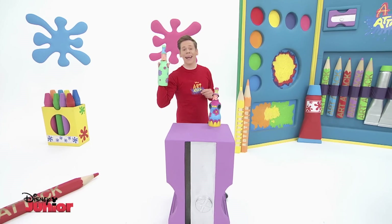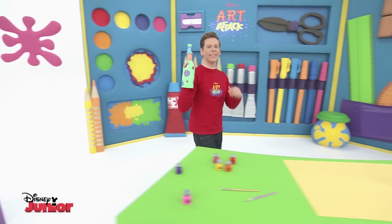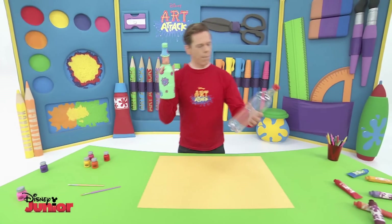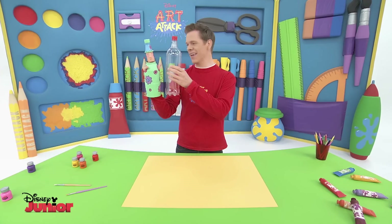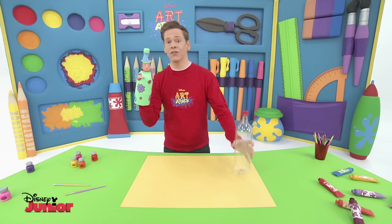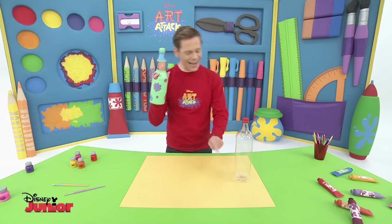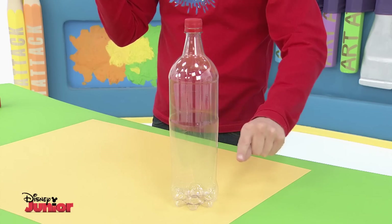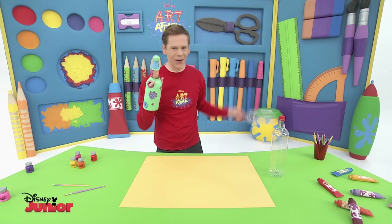So how would you like to make your own Art Attack puppet? The secret is to find a bottle the right size — by which I mean the right size for your arm. This one is perfect. The first thing you have to do is remove the bottom part. Ask an adult to help with this. Cut it here so you can put your hand through. Once it's done, it will look like this.